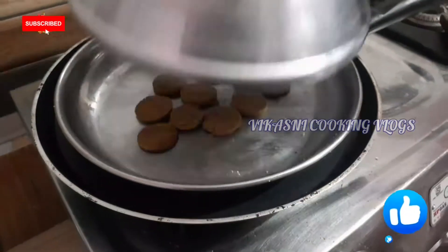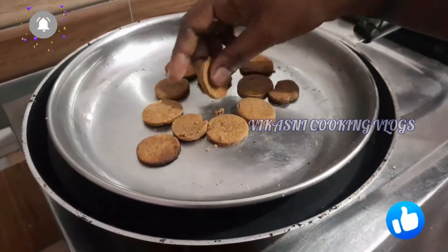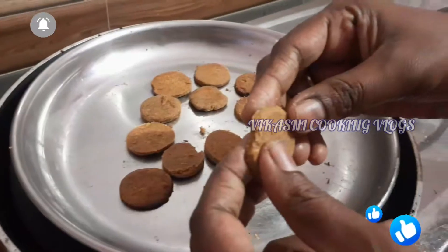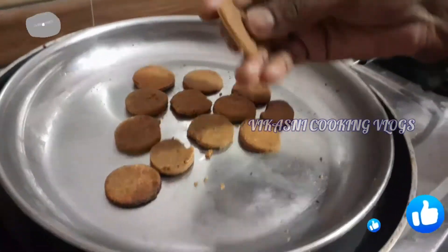We will place the dough and smooth it out. We will take about 5 to 10 minutes. We will make the butter biscuit soft.